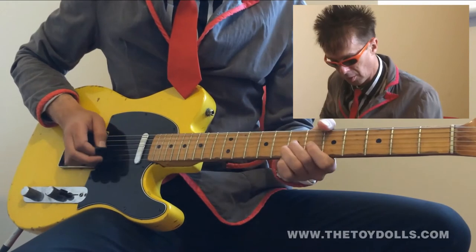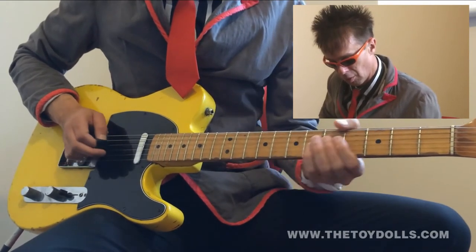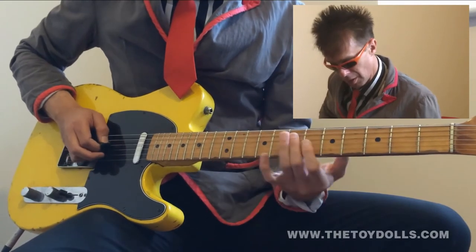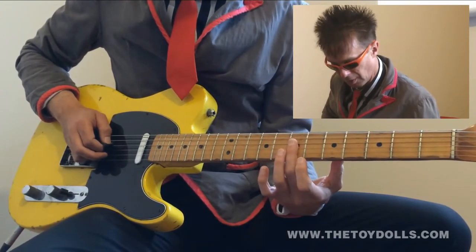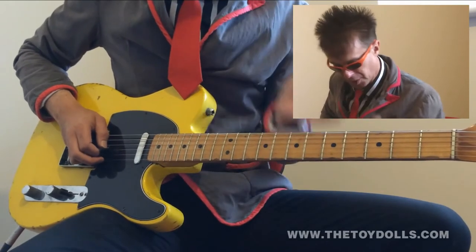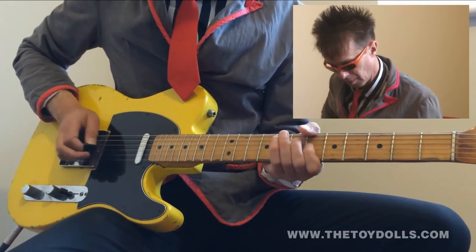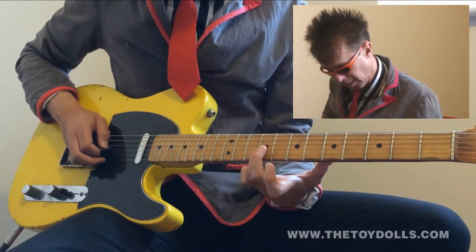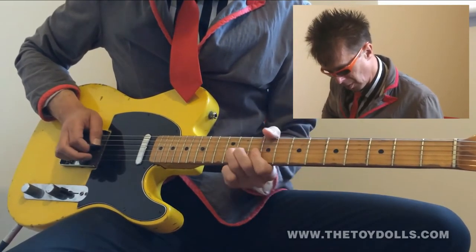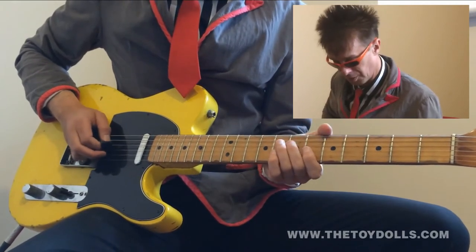Then open fourth with your D string, then first finger on the fourth fret of the fourth string. Then second finger on the seventh fret of the fourth string, then first finger on the sixth fret of the third string, then third finger on the ninth fret of the third string, then slide up to the tenth — twelfth fret, sorry.